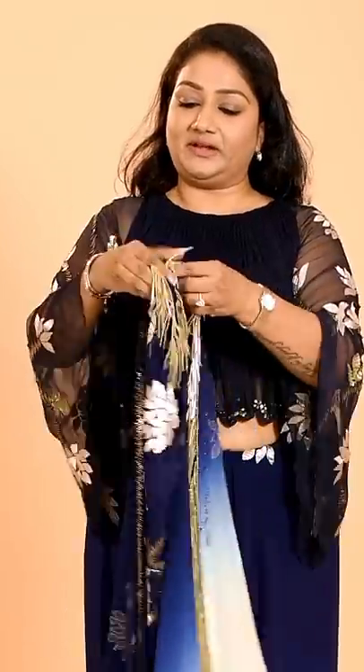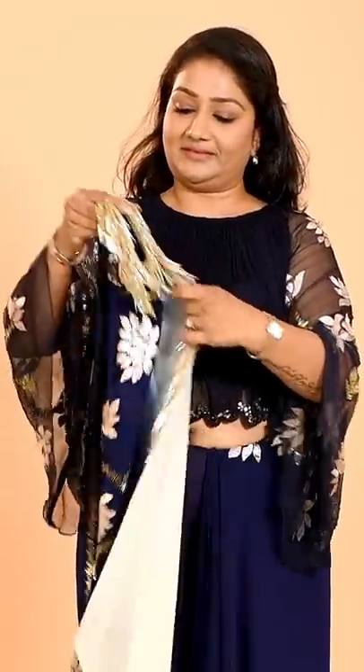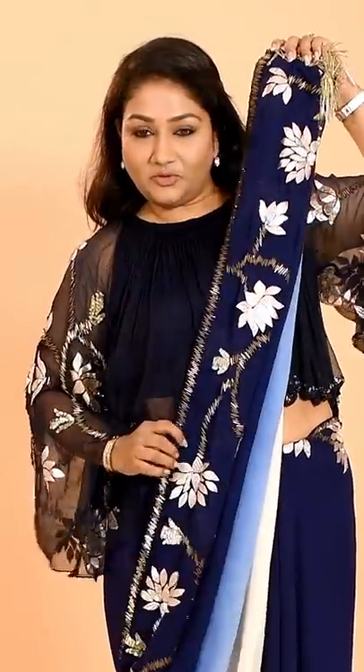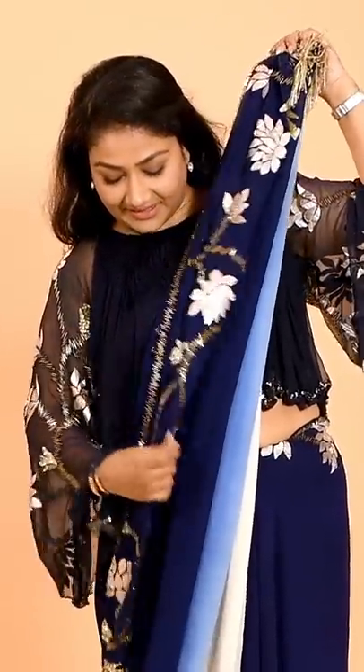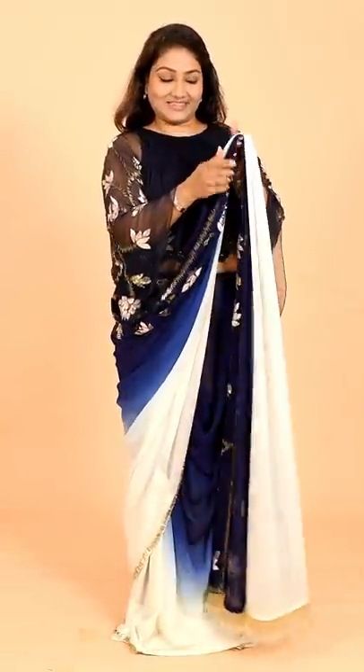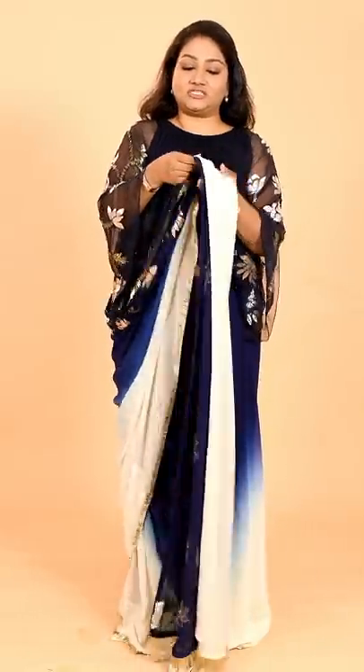So now what you have to do is pleat it the other way around — pleat it like this. Can you see what I am doing? Just like this. After you have pleated it, you add a safety pin in here, like this. And then just take this and place it on your shoulders.